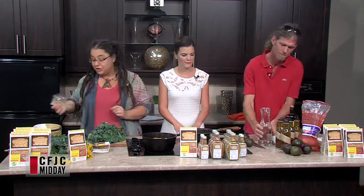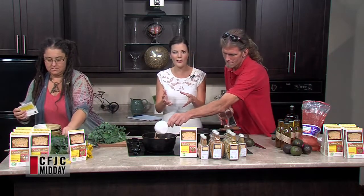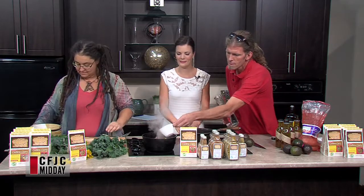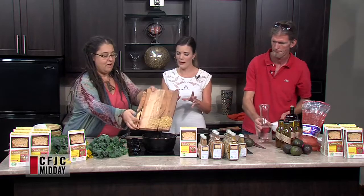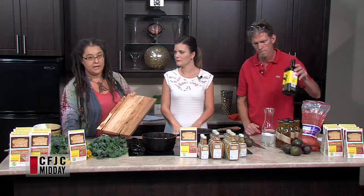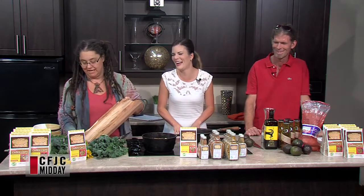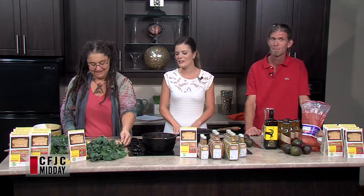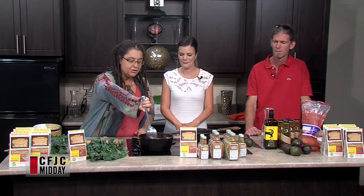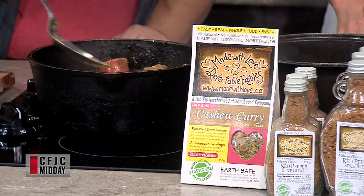We're going to pop it right here on top, and Colin's going to add two cups of water for us. Look how lovely that is — the mix falls in there and you're seeing all the colors, all the different blends. The instructions are right on the package. So we've got all of our cashew curry in there, and we're going to give it a little stir to make sure those chicken breasts aren't sticking to the bottom and that all the grain is tucked in so it gets a nice cook and can all blend together.